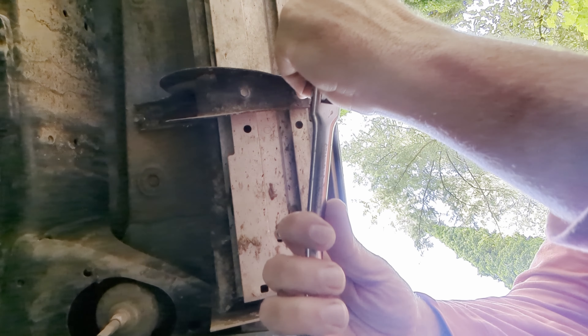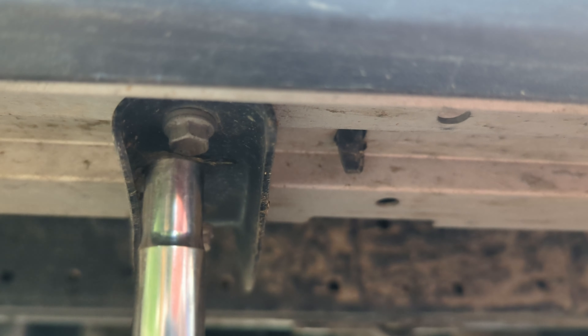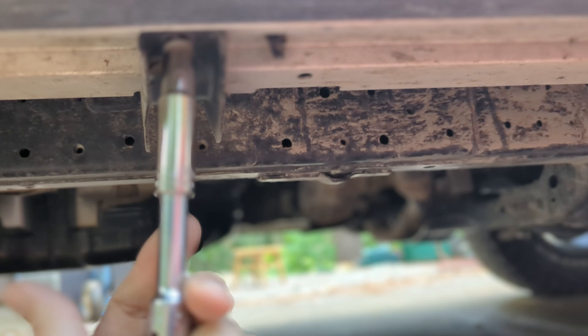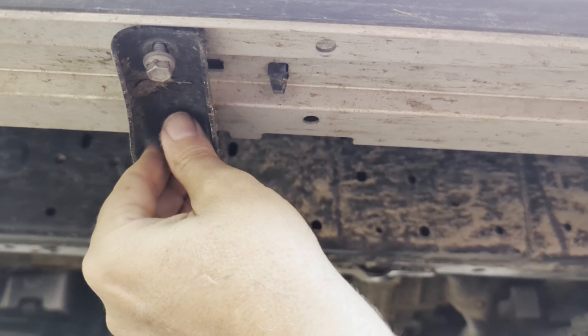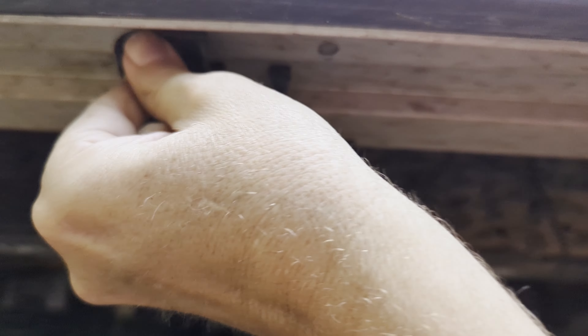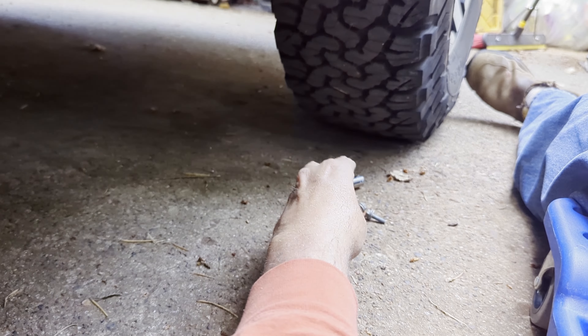For a decent video on installing rock rails, I'll link to Tim of the Tomb Man — a good video from a few years ago — either at the end or in the description. Also at the end, I have a screenshot of my receipt with the part numbers for these rock rails from Toyota, along with the price.